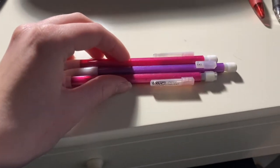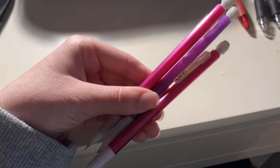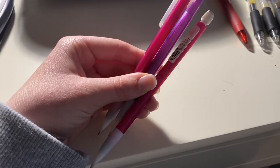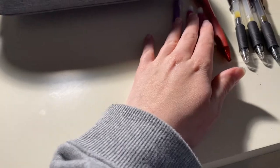And then I have these three BIC mechanical pencils. Honestly, I never use pencils because my handwriting just does not look good with them and I just don't really like how they look on paper. I know that sounds kind of dumb, but it's just how I feel about pencils.